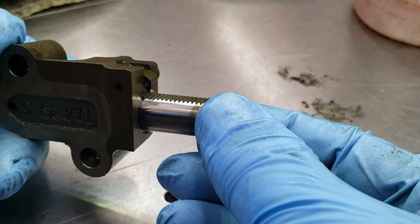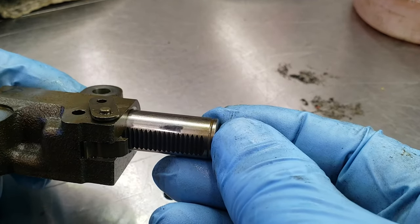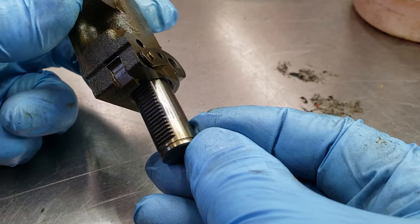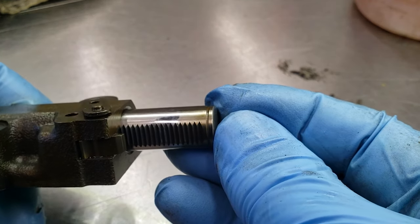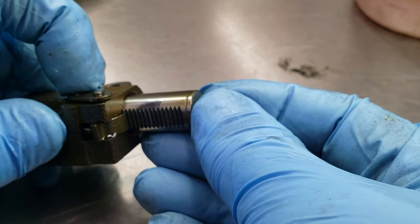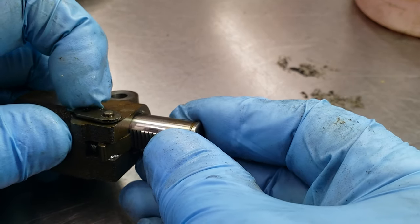I did a little digging and it seemed like the timing chains were probably slapping around in there. So I decided I was going to replace them. Here's one of the tensioners from the passenger side I pulled out. There's really no visible damage on it except for a little polish on this plunger right here, but nothing you can even feel with your fingers.